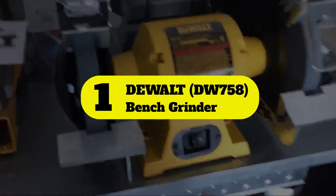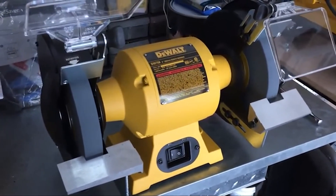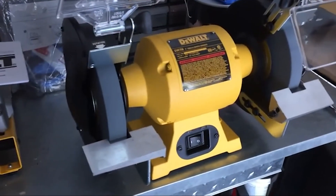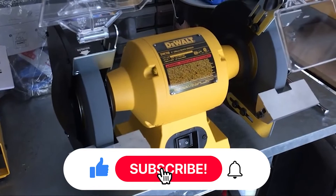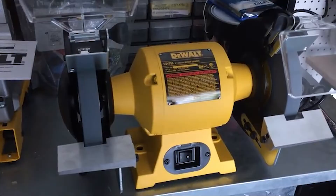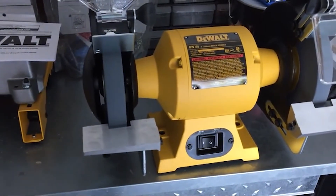Number 1: DeWalt Bench Grinder. For users who are new to the world of grinders, this tool from DeWalt offers a wide range of user-friendly features at a reasonable price. The 8-inch wheels run at a fixed speed of 3,600 RPM rather than a variable speed, which limits your options for grinding but also reduces the complexity of operating the tool.